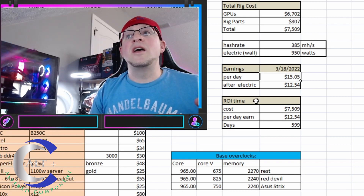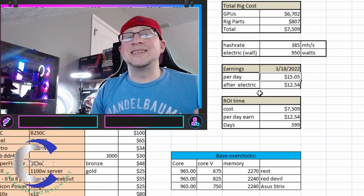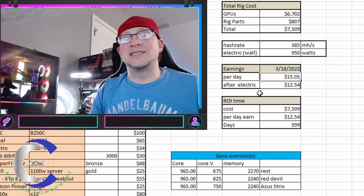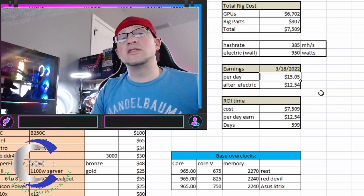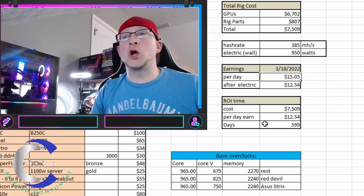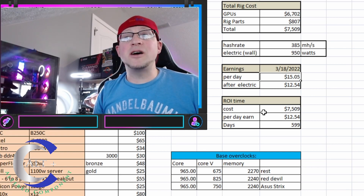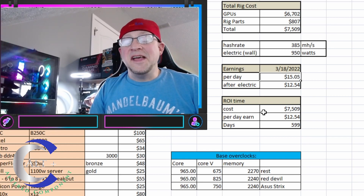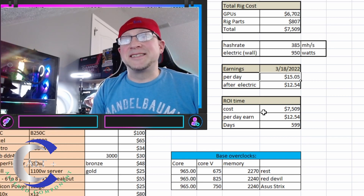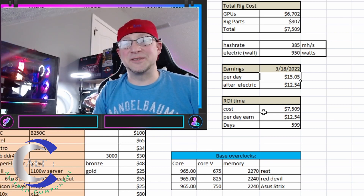Putting the Ethereum numbers in, it's telling me I would earn $15.05 per day on this mining rig as of today without electricity. Adding in the electric cost, it would make $12.54 profit per day. Taking the cost and earnings per day to calculate ROI — this ROI is pretty disgusting at 599 days to pay off this rig.